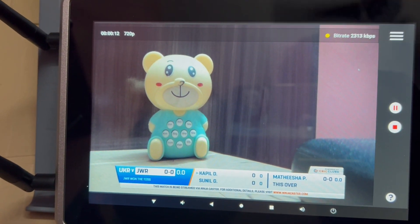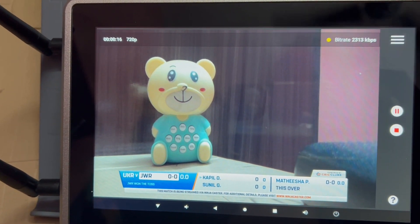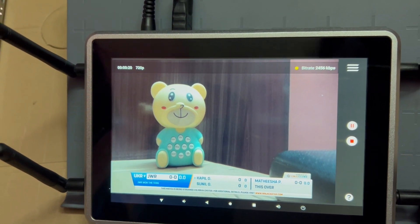Now you can see score overlays are updated for the live streaming match. The live stream video will be available on the Cricklabs app and on the Cricklabs scorecard.